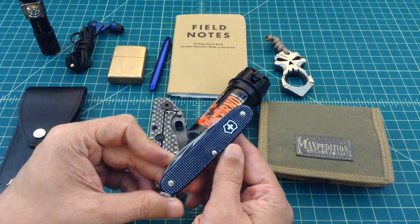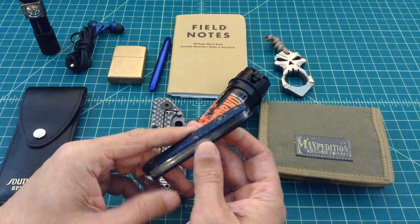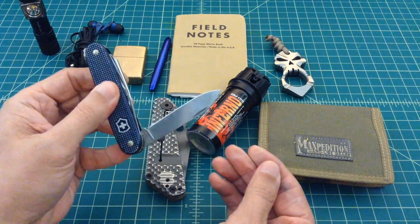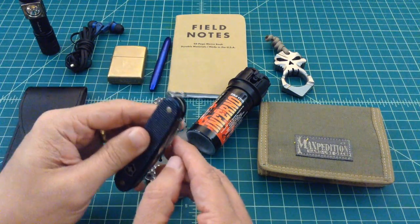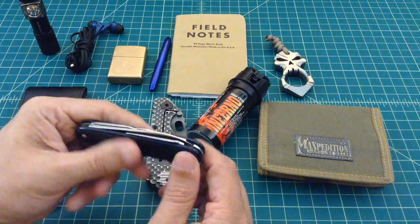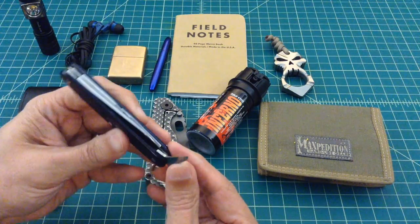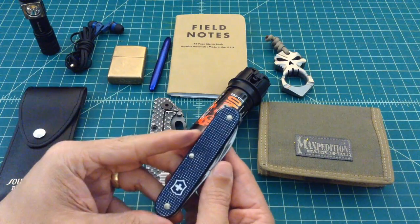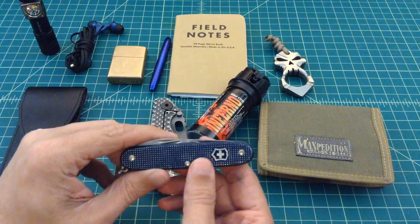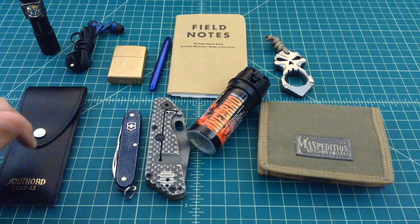And then I've got a Victorinox — I want to say it's a Camper, it might be a Farmer. This is the 2015 blue version and I really like this thing. It's a little bit bigger than the Cadet that I used to carry. Here's an awl. It's just a handy EDC knife with lots of capability. It's sheeple-friendly and I use it all the time. This has now replaced three Campers and is my number one EDC blade at this time.